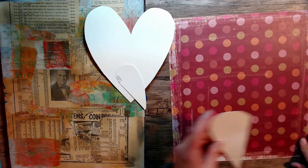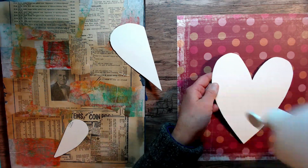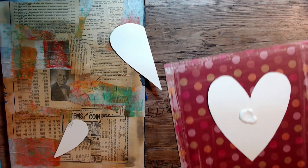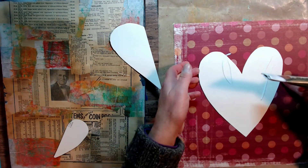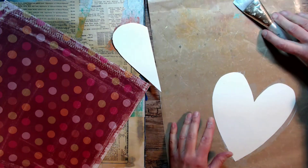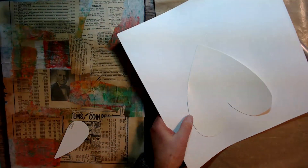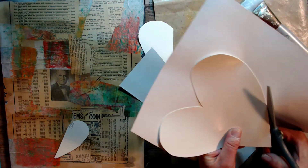I've got my papers down and I cut some hearts out of some heavier cardboard. I wanted to use this piece of pattern paper that I found in my stash — it really looked fun to me and I wanted to use it for something special. So I'm going to cover this heart that I just cut out, sticking it down with my matte medium and cutting it out with my scissors.